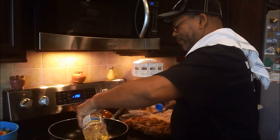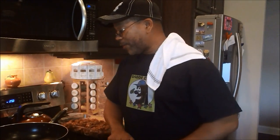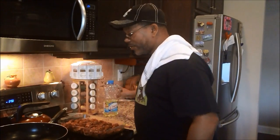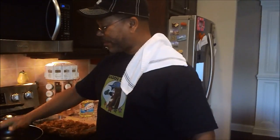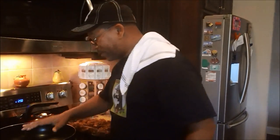I put in about a cup and a half to two cups. It doesn't matter if you put in a little extra oil because you're going to pour it off anyway. I'm going to wait for that to get really hot and then start cooking off my meat. The secret is I want to sear my meat - I want to brown my meat. I don't want to boil my meat.